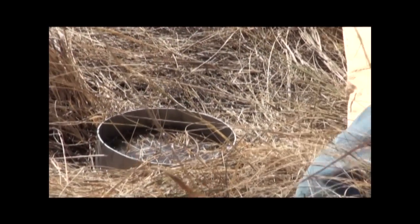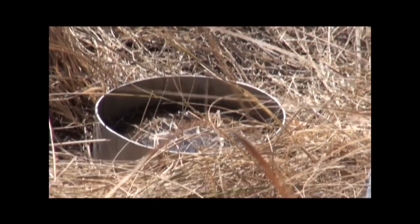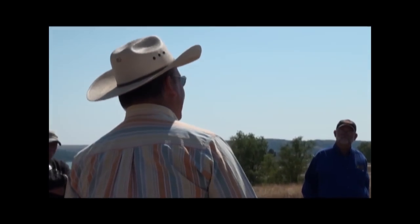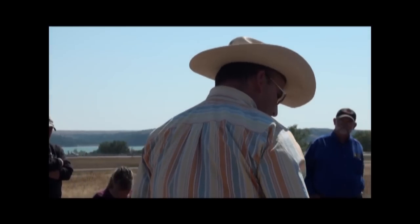A simple water infiltration test is a way to determine the health of your soil and how you should be managing your land. Members of the South Dakota National Resource Conservation Service explain a water infiltration test during the 2012 South Dakota Grazing School in September.